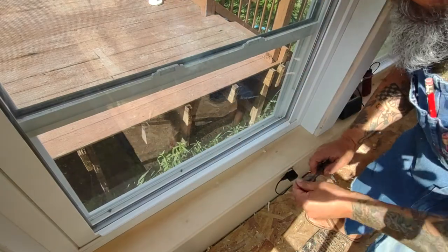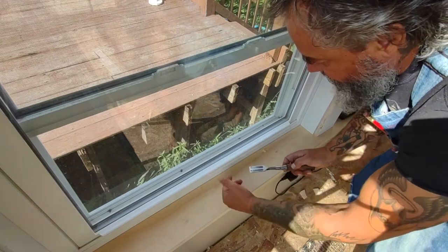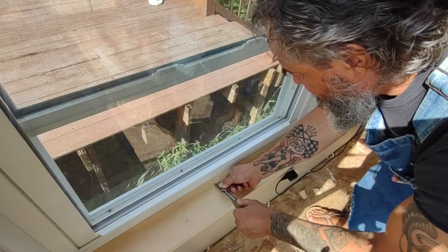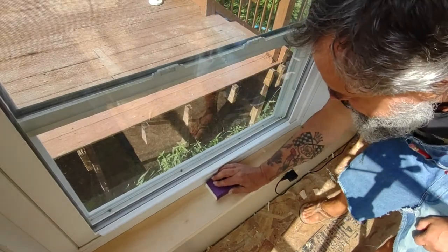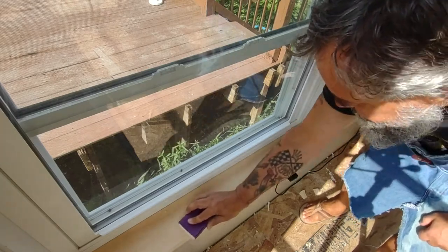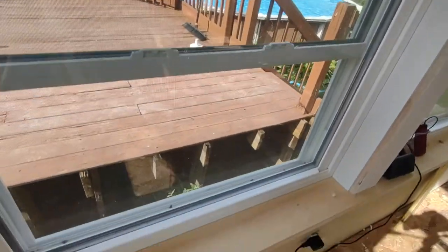Then you take a sharp chisel and just shave that off. We're a little low there so we have to feather that out a little. You have to be careful — sometimes you get the grain wrong and it could pull up. This probably isn't as sharp as it should be; I've been using it on this trip. That's basically what you do, and then you just need a sanding block to feather that out.